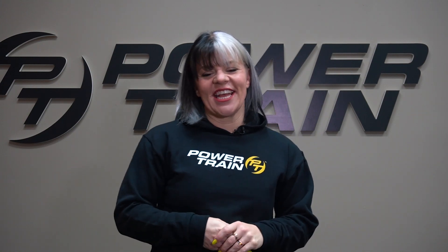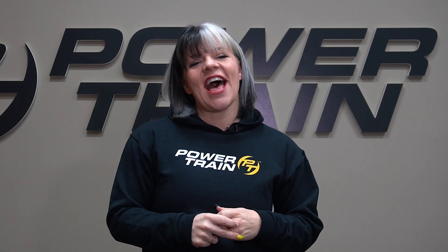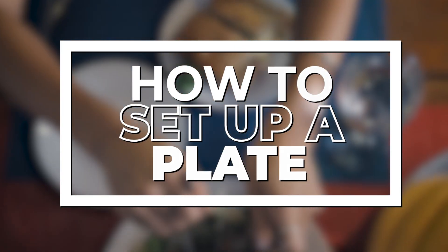Hey, it's Sam here with Powertrain. I was talking about meal prep a few sessions ago. Right now I'm going to talk about how to set up a plate — portion control.